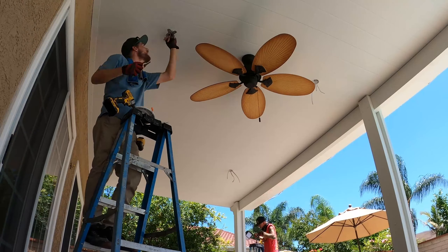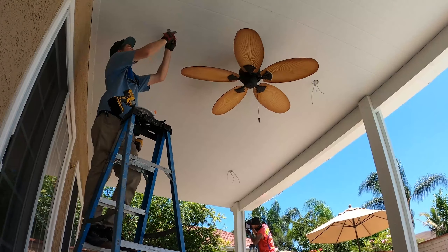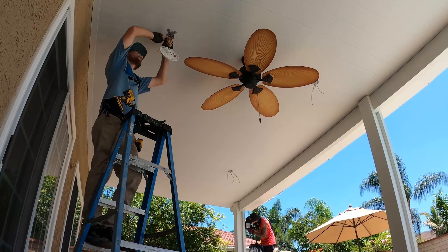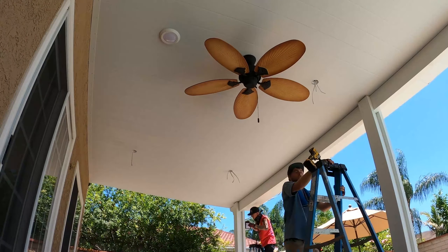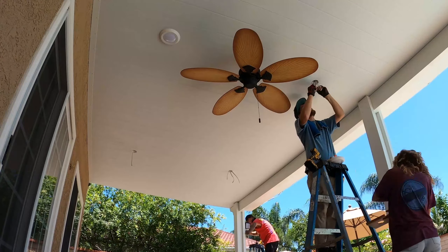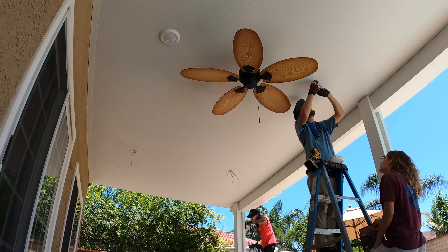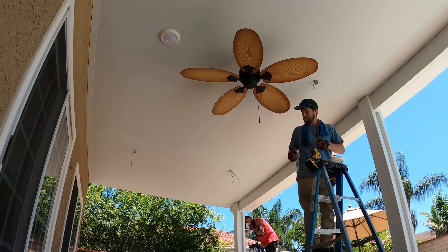Now these lights are kind of cool on this patio cover — they're actually 5K. Normally we go with 3K lighting, but these ones are a slight upgrade and basically let you choose between 2700K and 5K lighting, which is the color spectrum. One's more orange-ish and one's more white light, so this is going to be a white light patio.